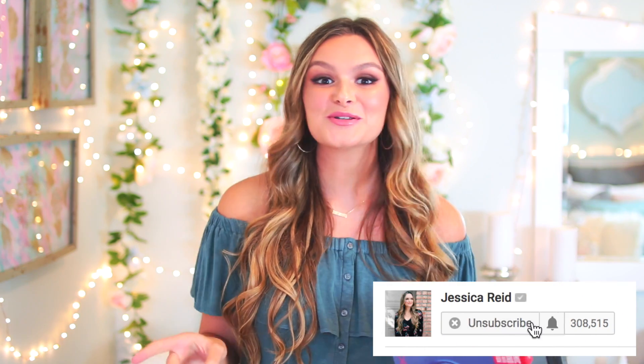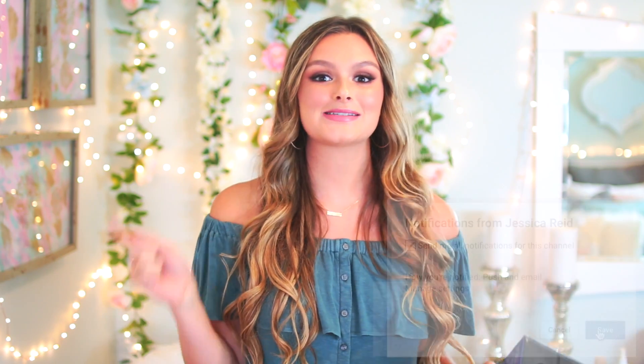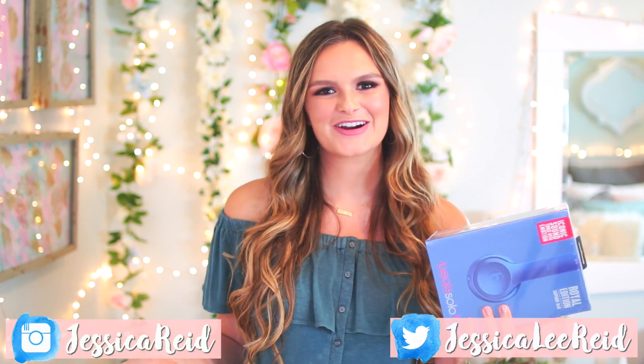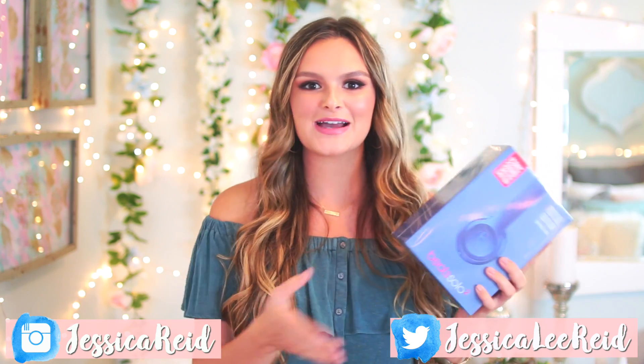Real quick before we get into the video, I'm actually having a giveaway right now. I want to give away a pair of Beats headphones to one of you guys. All you have to do is subscribe to my channel, turn on my post notifications — that little bell button next to the subscribe button — and also make sure you're following me on Twitter and Instagram.